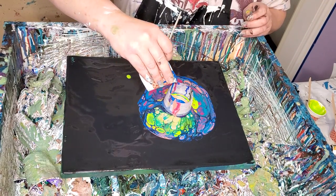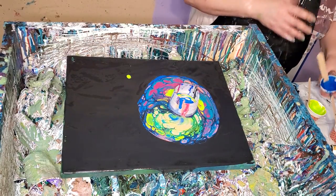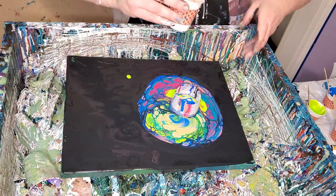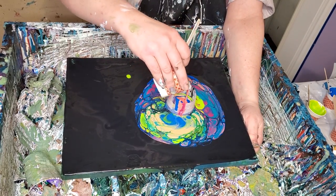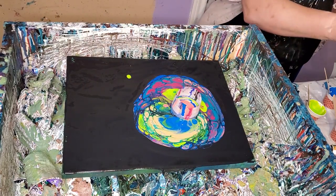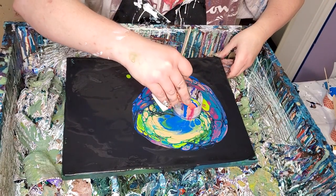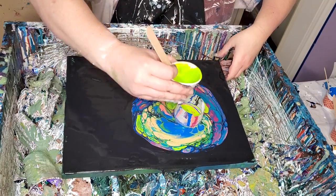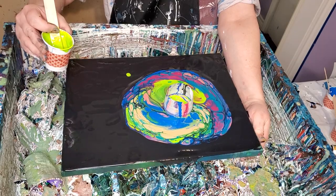I saw something on Facebook and the girl was not saying how she did it and everybody's asking. I'm hoping she'll eventually share because I think that's sort of why we're on there - to support each other and help each other. I think you should tell people how you do stuff if they want to know. Anyway, it looked like an open cup pour to me with a lot of black in it and it got me thinking about doing a black cup.